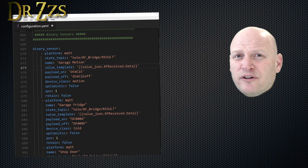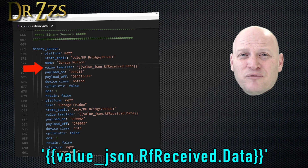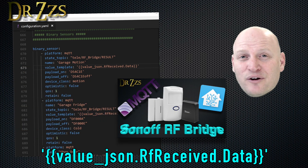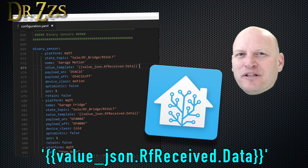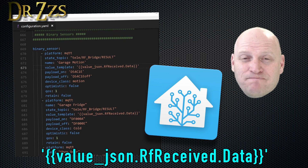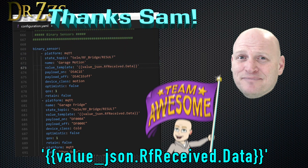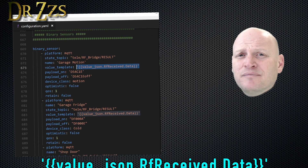The part that had me hung up with using Tasmota and the RF Bridge before was the value template. I tried a few different ways, got a lot of help from good people, but I just couldn't get it to work. But within a few minutes of putting out the other RF Bridge video, a whole bunch of people offered to help get me straightened out. That says a lot about the people supporting Home Assistant — it's a big reason why I think everybody should be using it. If you don't know something and you go to members of the community, there's a good chance somebody is going to know what you need and be willing to tell you. Anyway, this is the value template — this is what it should look like, and if you use this, it'll work.